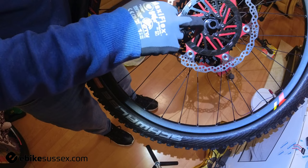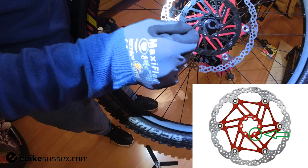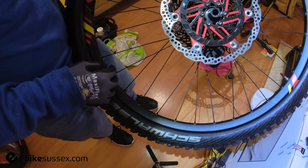To overcome this, what I've had to do is find washers that fit into the gap on the Hope rotor itself, and I've had to drill a 5mm hole in those washers so the screws can go in without any problem. Once done, I put those washers in place, put the screws in, and tightened them to 5 Newton meters. That is it — flush fitted.